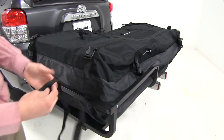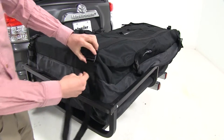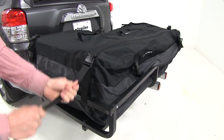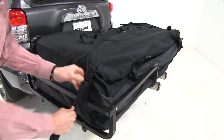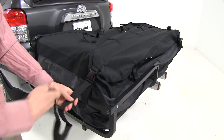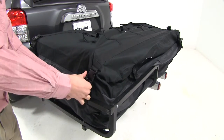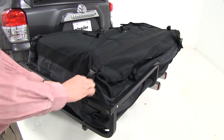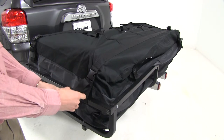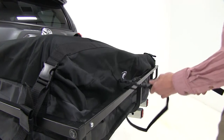With that done, I'm just going to go around the gear cage and back up, then pull that nice and tight. Once we've got it nice and tight, we can bundle that back up, grab the keeper, and keep it all nice and together. Once that's done, we can repeat that for the remaining straps.